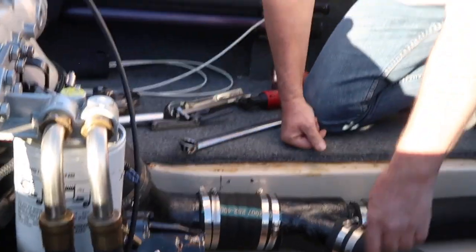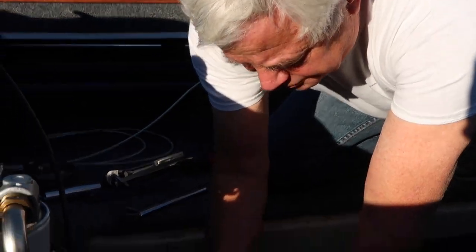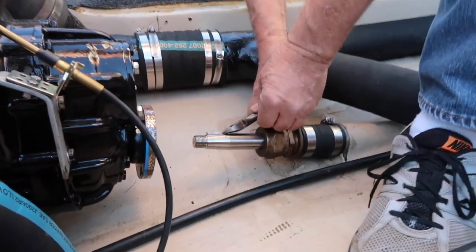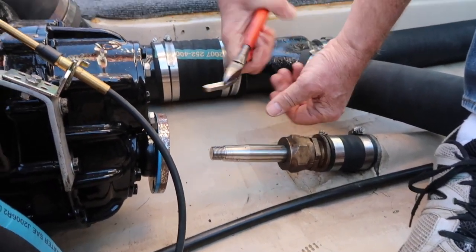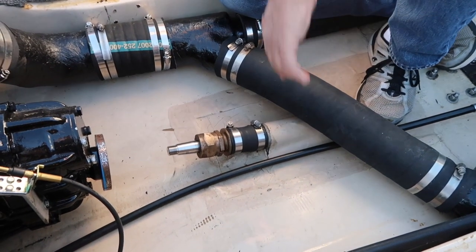Now we're ready to take the old style shaft seal out. You want to make sure you remove the keyway. To do that easily, I just use a pair of wire dykes because you can grab the keyway real easy and it comes out.